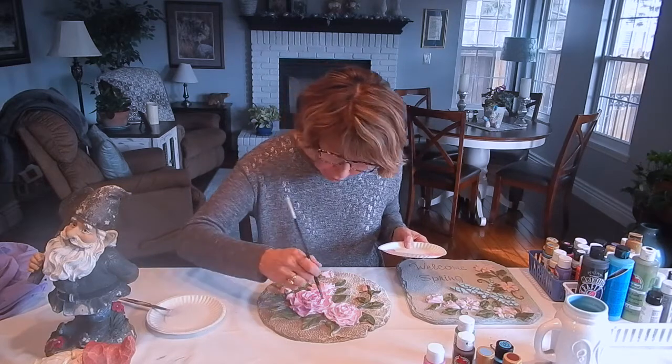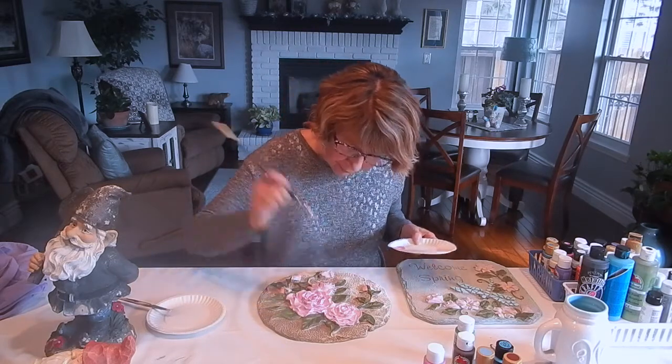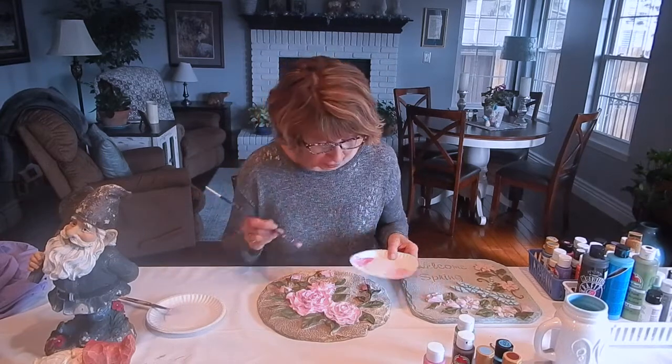Pink is one of my favorite colors so this is a great technique for this. I'll try speeding this up so that it doesn't take as long to watch this video.